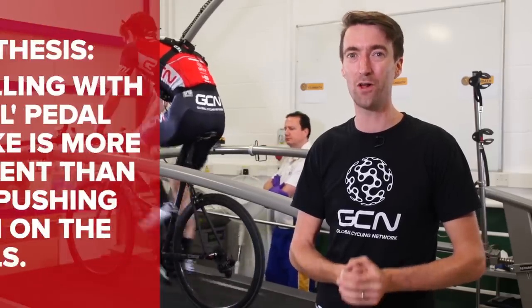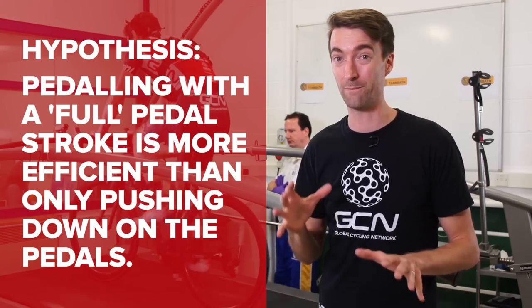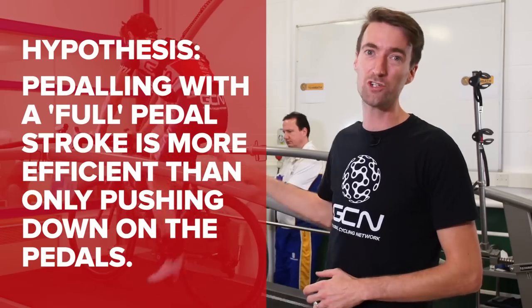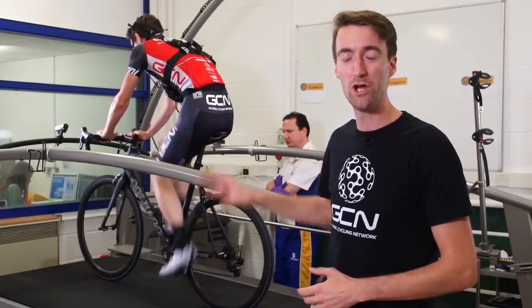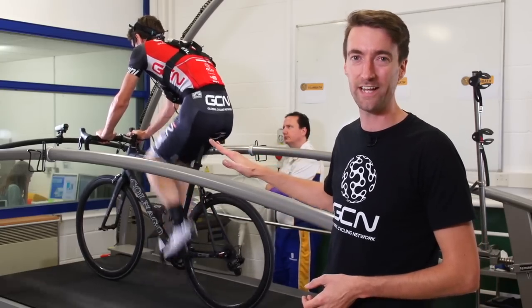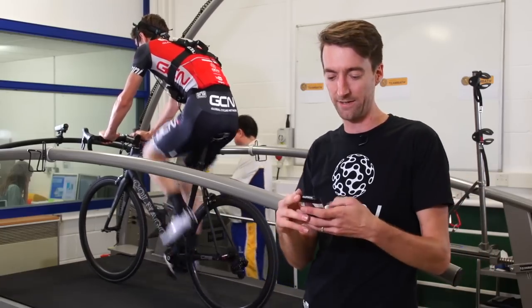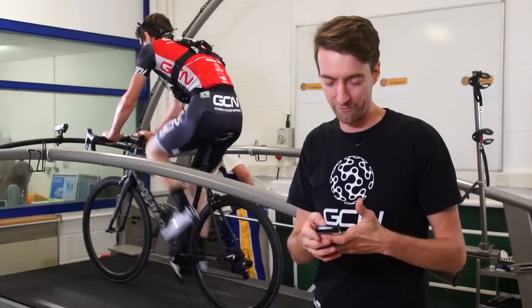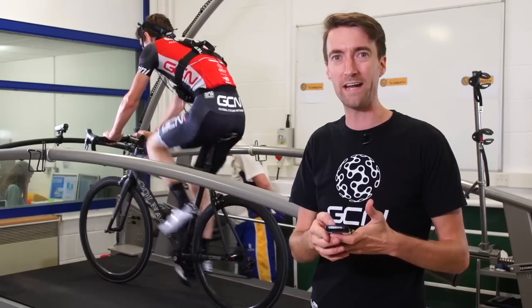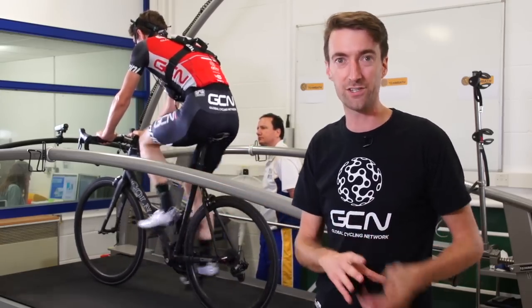So the hypothesis is that pedalling around in circles is more efficient than simply pushing down, and to test this, he's in a very controlled environment. He's already doing the first of two 10-minute tests. At the moment he's on a 6% incline on the treadmill riding at 20 kilometres per hour, which requires around about 300 watts, and his heart rate at the moment is about 168, just over a minute through this first test.